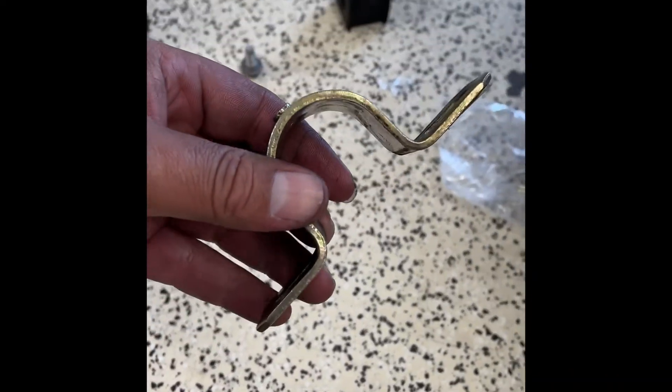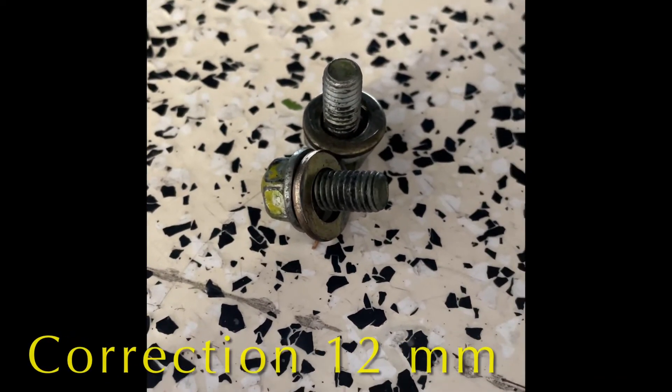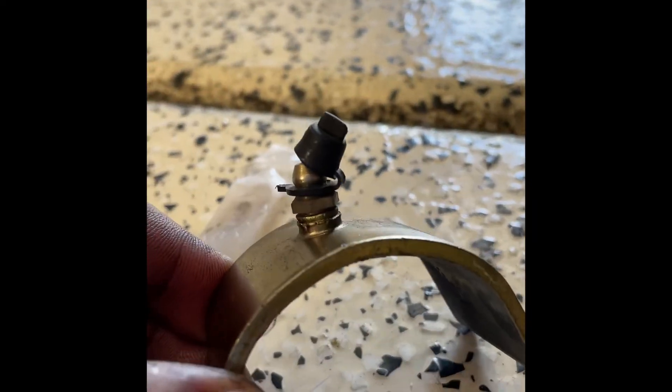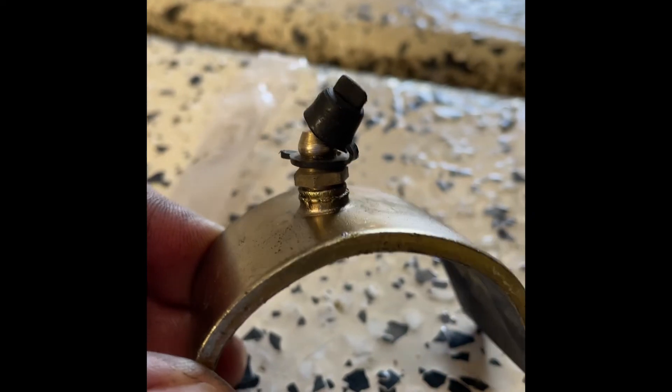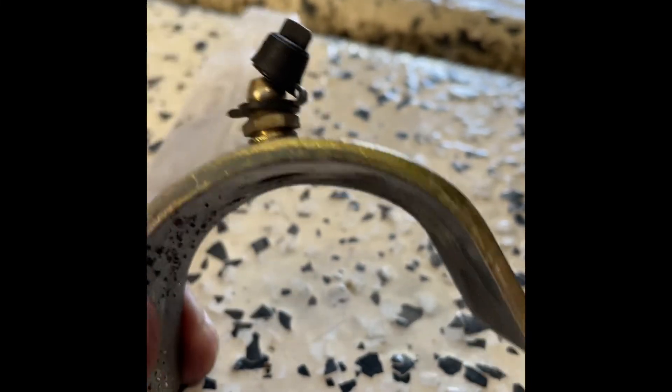Here is the old bracket that holds the anti-roll bar to the body. Those are 10-millimeter bolts. Here is the one that took a dive — as you can see, this fitting is 8 millimeters to take it off. With the new bracket you have to take these off and put them into the new bracket so you can grease them later.